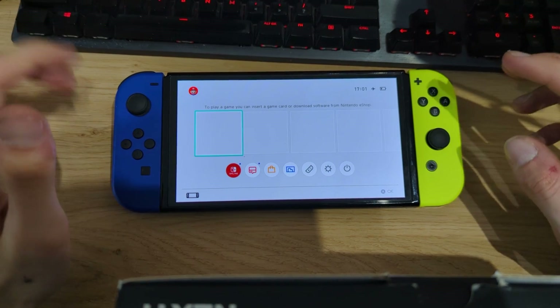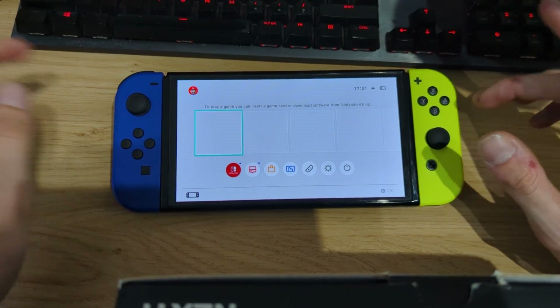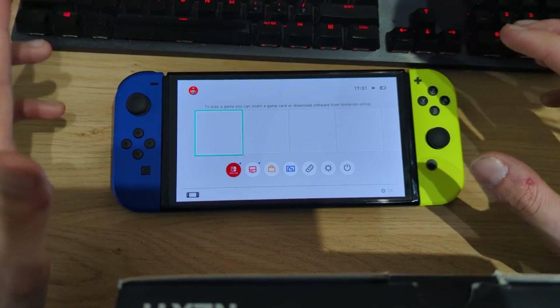Hi everyone, Neverchill Tech here. Today I would like to show you how you can install the latest release of Atmosphere version 1.7.0 on your Nintendo Switch OLED.